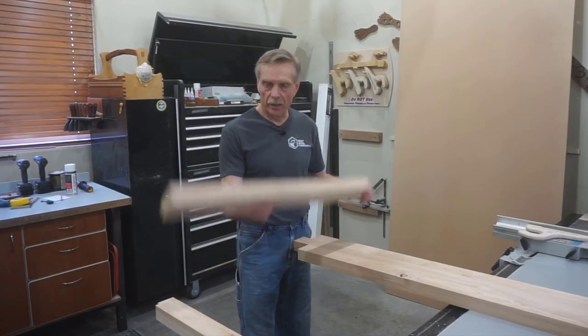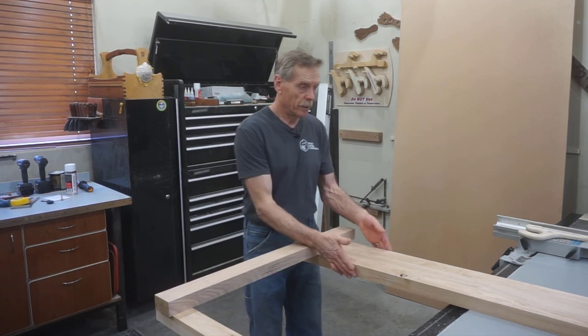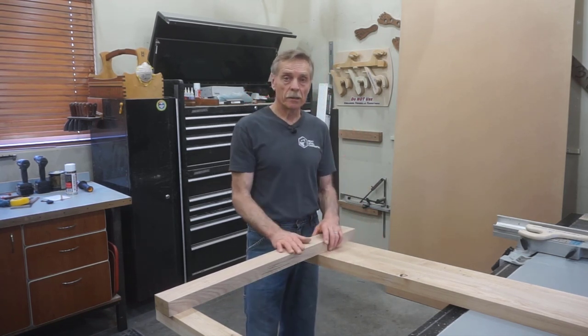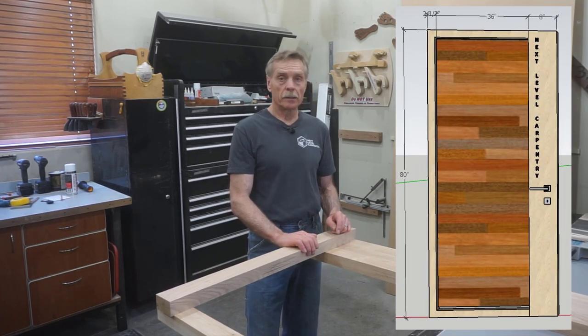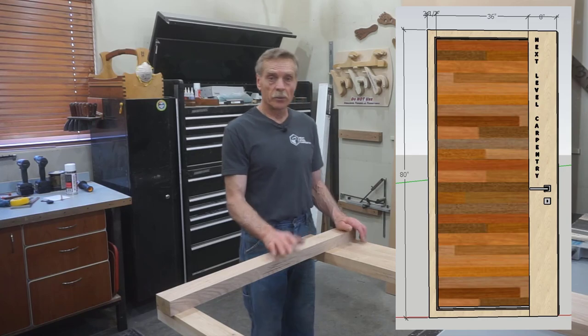I made the bottom rail three inches wide. The hinge stile and the top rail are two and a half inches wide, and then the latch stile is seven and seven-eighths inches wide. That's the proportion I wanted, which I ended up with using a SketchUp model combined with the wood I had available. I'm quite pleased with all of this.